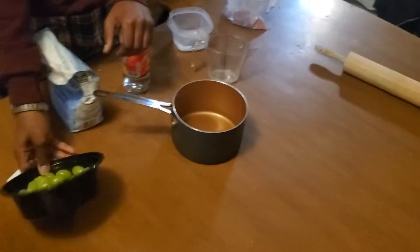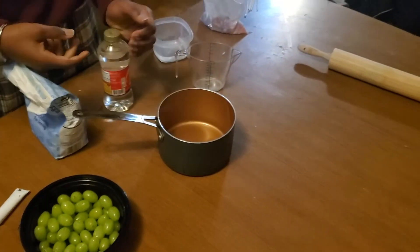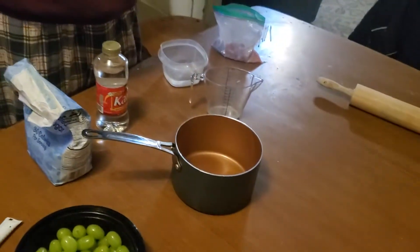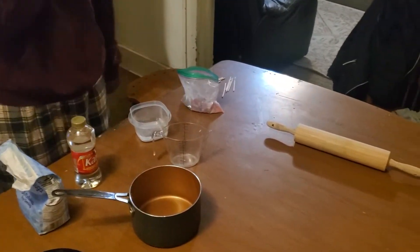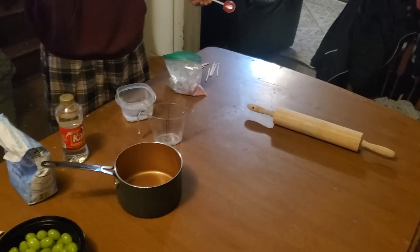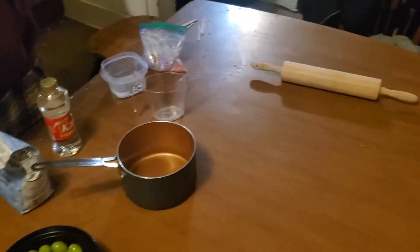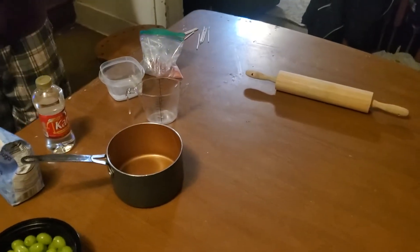First you're gonna need some grapes — rinse and dry them off. You're gonna need a small pot, two cups of sugar, some Karo syrup, and some hard candy. I saw people use Warheads, Jolly Ranchers, stuff like that. I'm using suckers from the corner store. You're also gonna need white food coloring, which makes the colors pop on the candy.